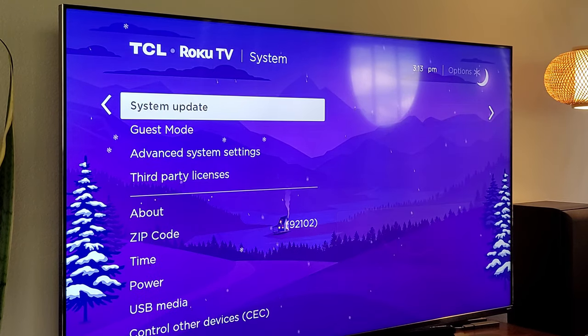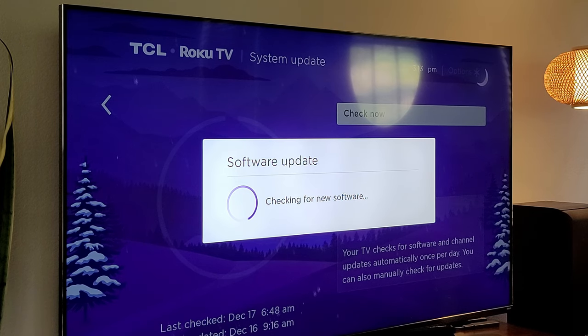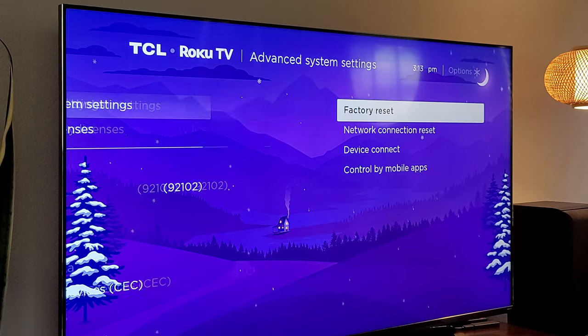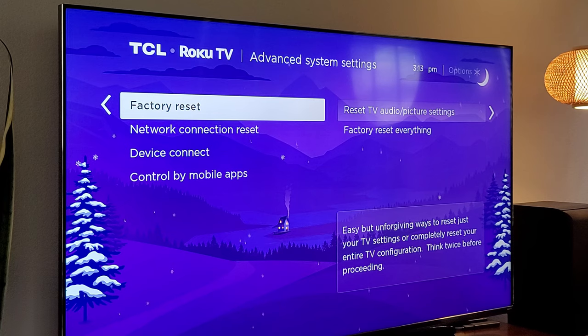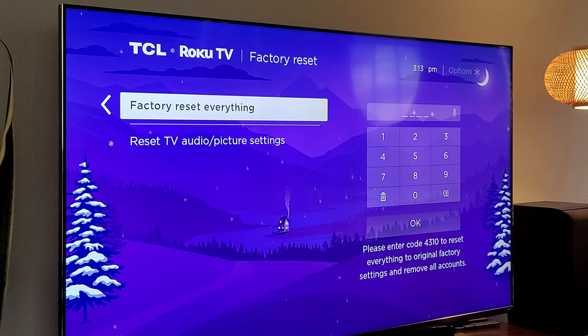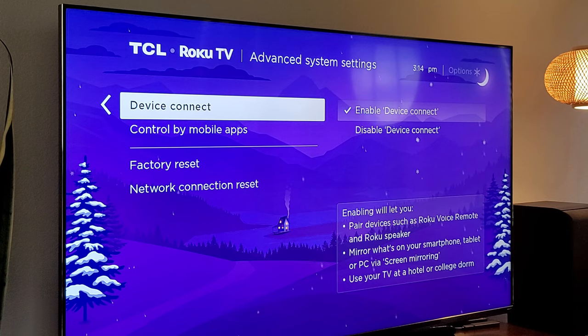System updates: go down a little bit and you'll see system updates. Click on that to check for any updates for your TV — it'll fix bugs and give you more features. It's always a great thing to check. If you want to reset your TV, go down to advanced system settings and you'll see factory reset. Maybe you're selling your TV or having an issue — you can factory reset just the TV and picture settings, or factory reset everything. Put in that little code — 4310 or whatever yours says — and it'll reset back to factory settings. You can also reset your network connection and enable or disable device connect, which pairs devices like a Roku voice remote.